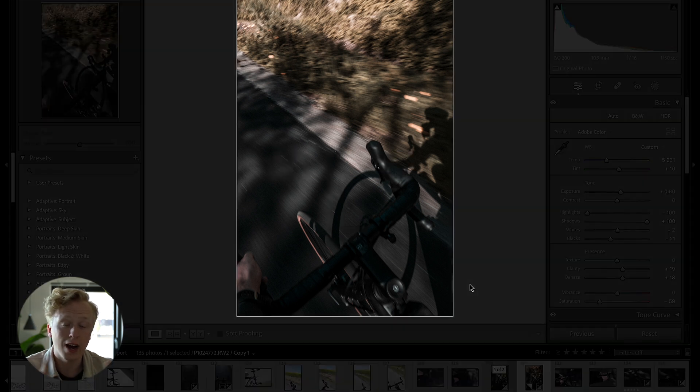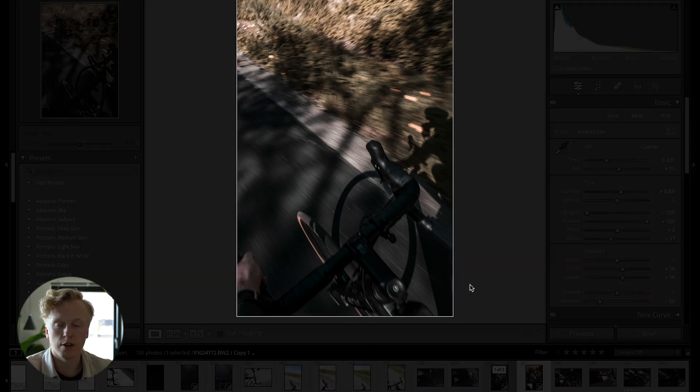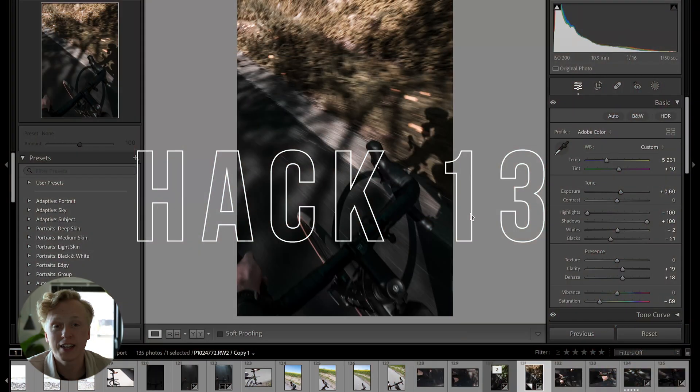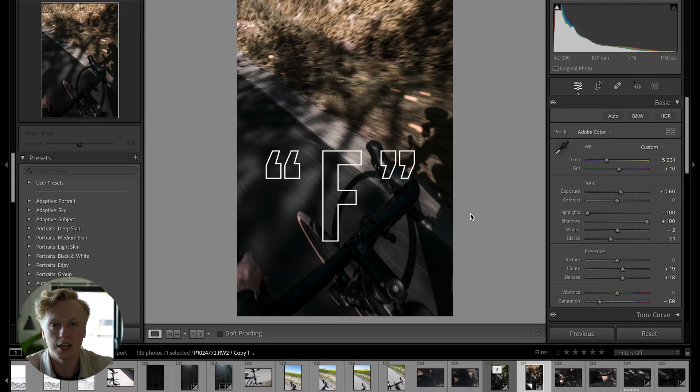For hack number 12, press L on your keyboard to isolate your image on the screen — great for taking a clear look at your photo. Press it once to fade out the background, and press it again to black it out completely.